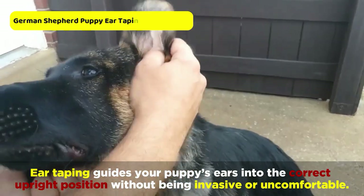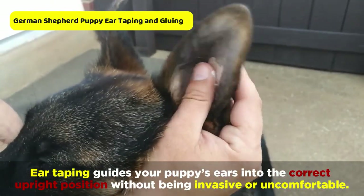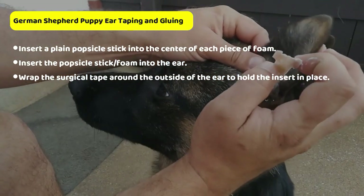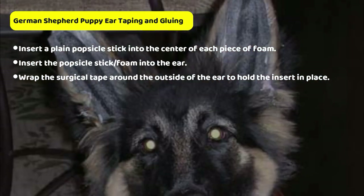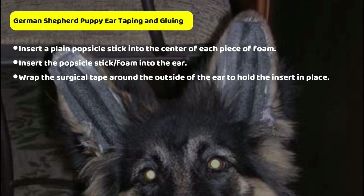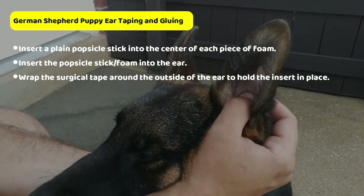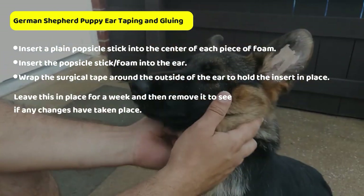Ear taping guides your puppy's ears into the correct upright position without being invasive or uncomfortable. To do this, insert a plain popsicle stick into the center of each piece of foam. Insert the popsicle stick and foam into the ear and wrap the surgical tape around the outside of the ear to hold the insert in place. Leave this in place for a week and then remove it to see if any changes have taken place.